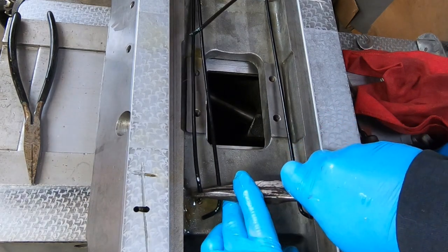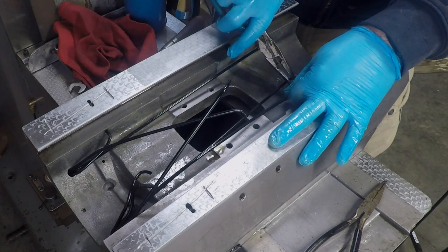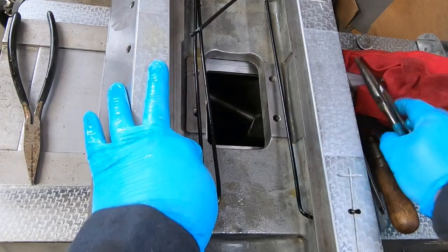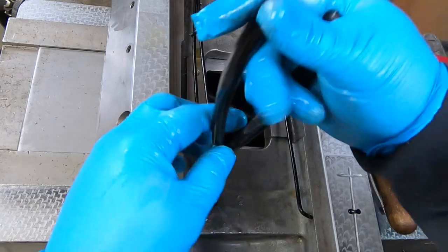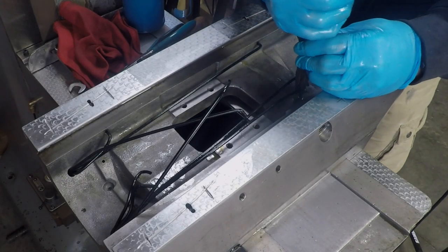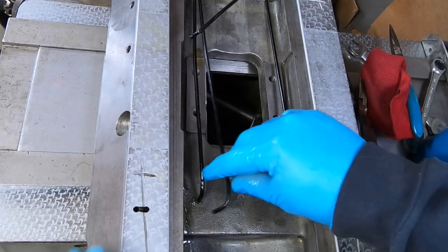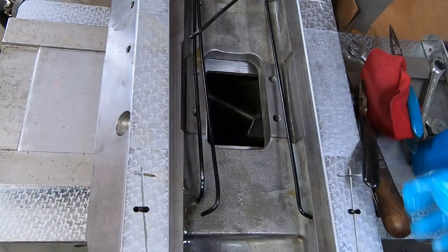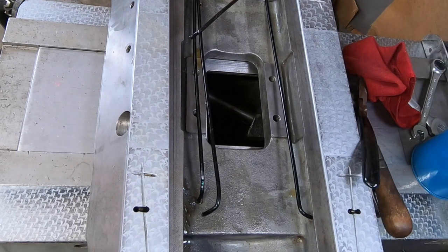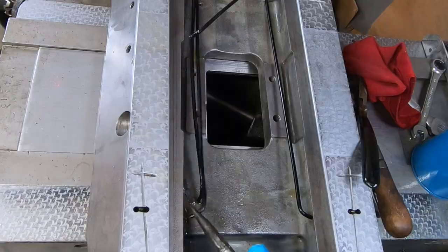Placing these oil lines back into the saddle was a real pain. I probably spent 45 minutes to an hour trying to get them all back into place. At this point I'm really second-guessing not just replacing them. If I had to do this again I'd rethink that for sure, but I'm trying to be frugal and not spend money on things I really don't need to.